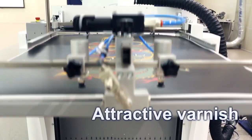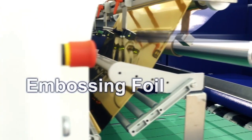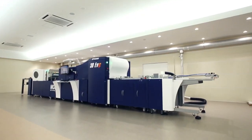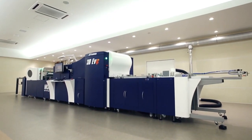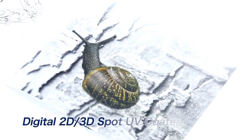Jet Varnish offers spot UV coating and embossed foiling for rapid prototyping, complete customization of special effects, and faster short-run turnarounds to fuel greater productivity and profitability, helping your clients build brand appeal and create breakthrough printed products.